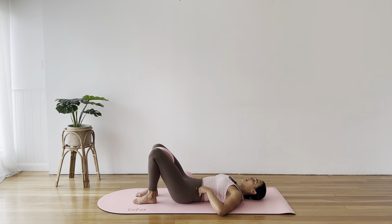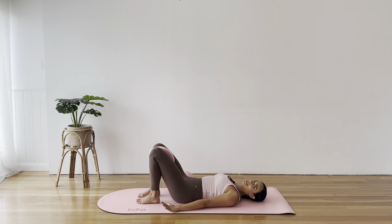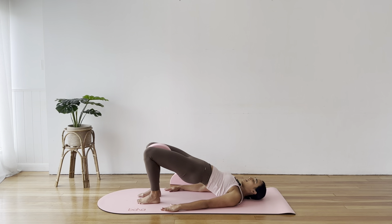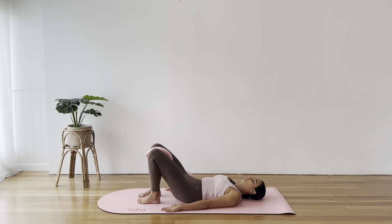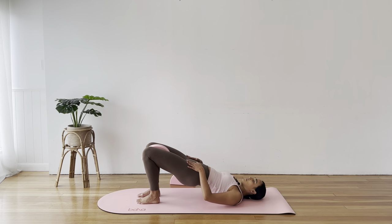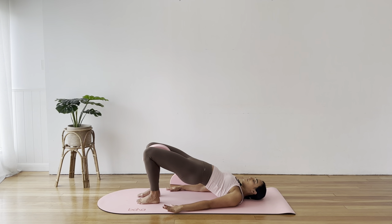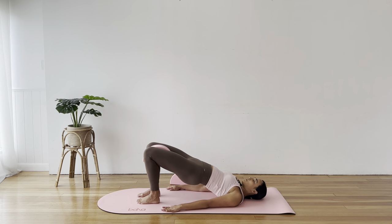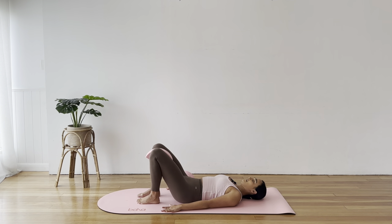Let's move into our bridges. Feet are flat, parallel, hip distance apart, block still between the inner thighs, arms by the side. Feeling our pelvic tilt, we roll up along the spine, lifting the hips towards the ceiling. Take a big breath in, and as you exhale, melt down towards the mat. Three more — tucking the tailbone, rolling yourself up, stretching out the quads and the hip flexors, big breath in, and release as you roll down. One more — tuck the tailbone, roll up, biggest breath yet, and exhale, roll all the way down.